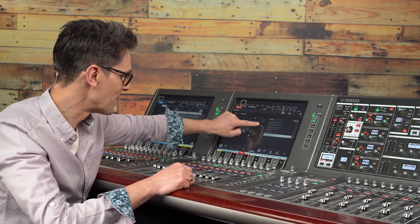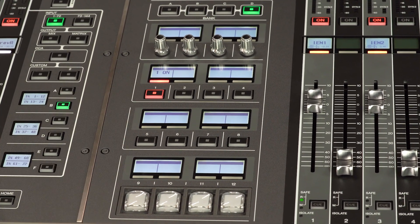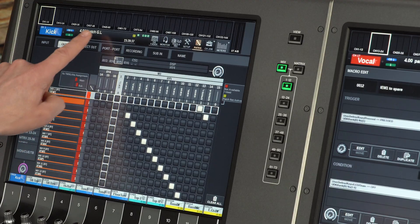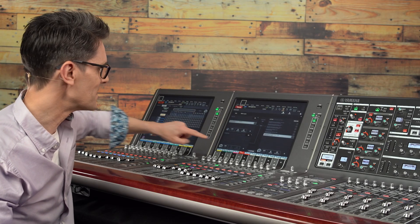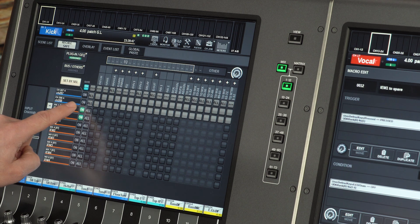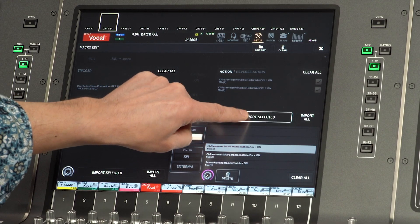Enable the macro and see how it looks when pressing the UDK. Of course we have no way of disabling it yet — we'll get to that. Practically, if we need this function during a show, we may need to protect the patch change by making it recall safe. So let's add that into the list of actions. Look at recall safe on another screen and capture switching recall safe on and setting patch on for mix buses 1 and 2, then import them into the list of actions.